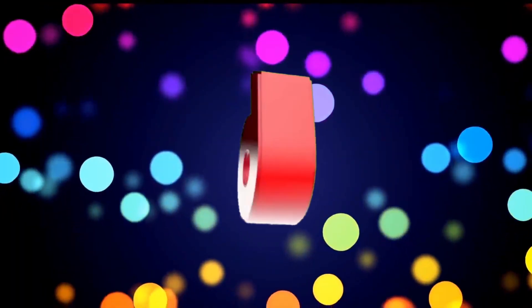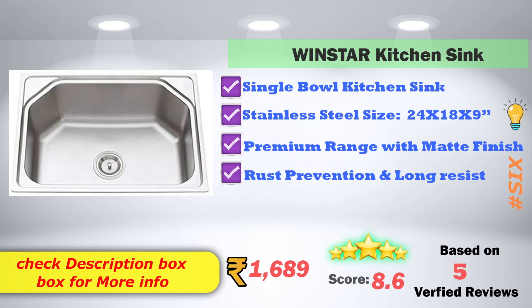In 6th place, Windstar Kitchen Sink model — single bowl kitchen sink model. Stainless steel size 24-18-9. Premium range with matte finish, rust prevention and long resistant. Available on Amazon at 1,689 rupees. 8.6 score rating based on 5 verified reviews.